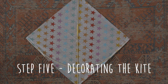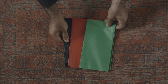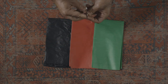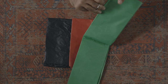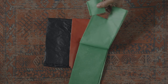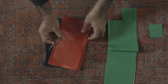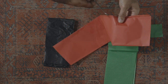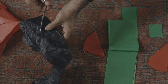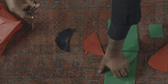Step five: decorating the kite. For this step we need some tissue paper, ideally different colours. We are going to cut them into different shapes and sizes. So we're going to cut some squares, then we are going to cut some hearts, and we're going to cut some circles.